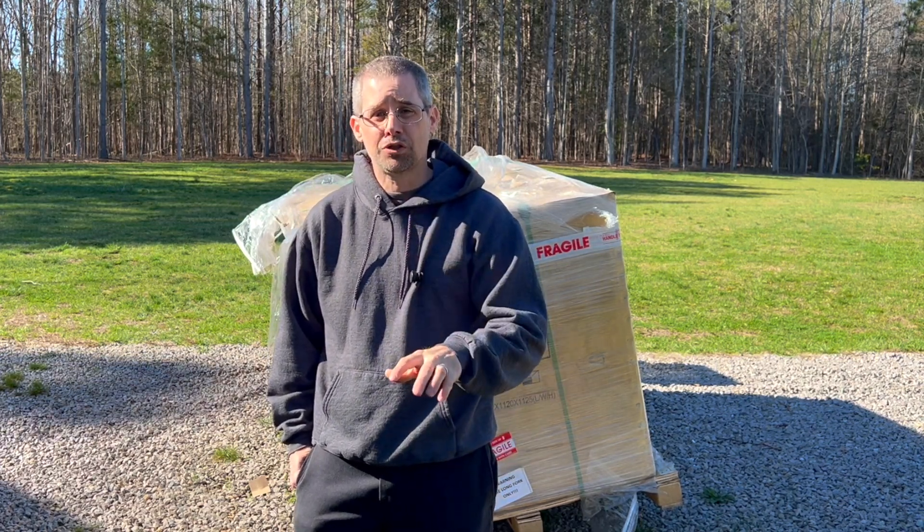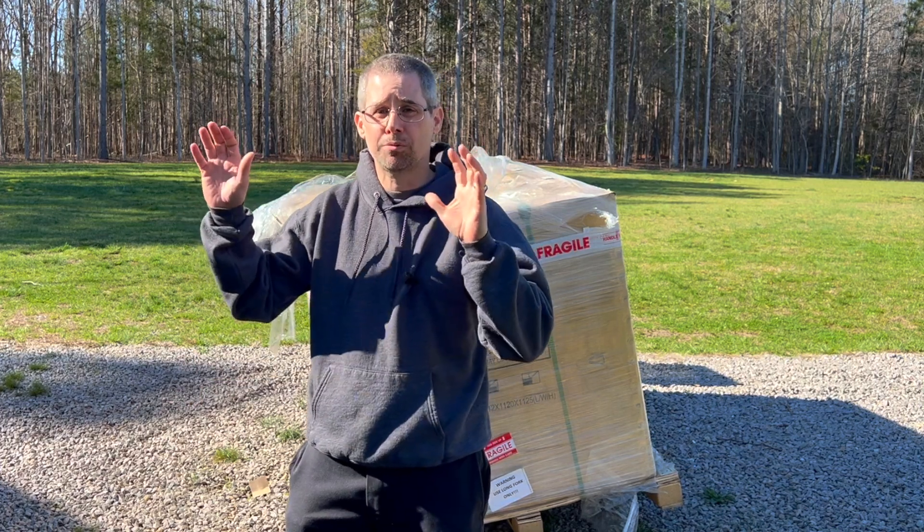Hi and welcome to another episode of Mike's Garage. Got a really cool video for you today. So as you know, I recently took my shop off the grid, so it's 100% on solar.